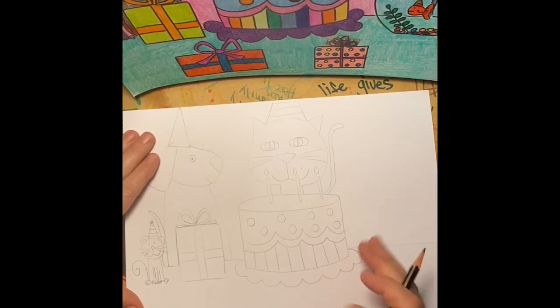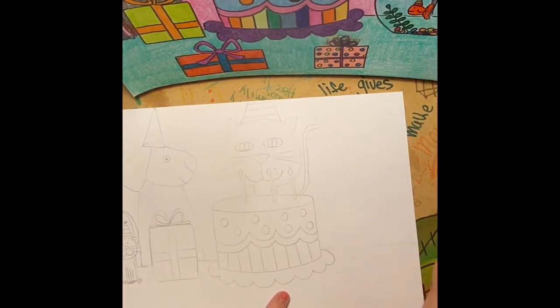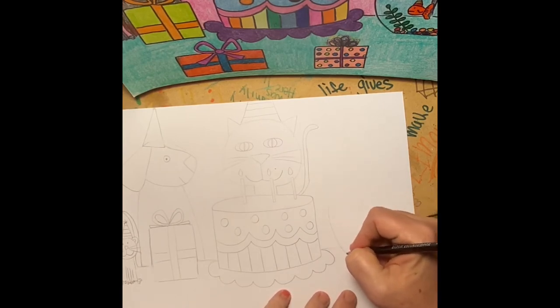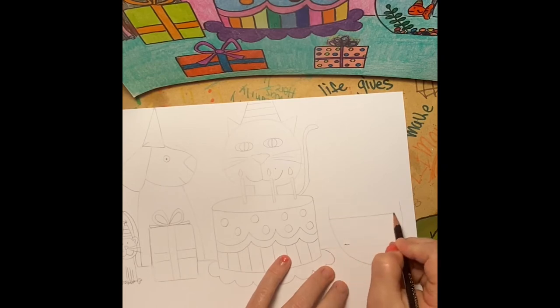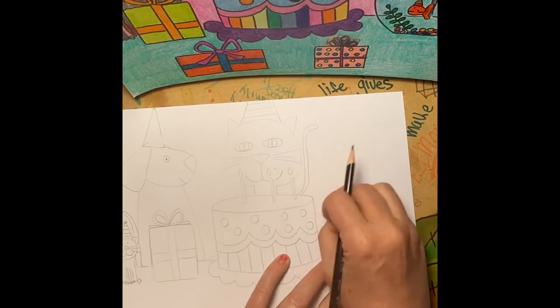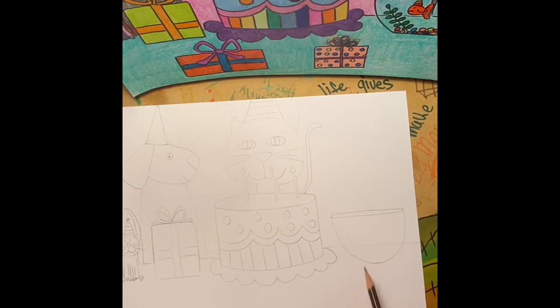I'm going to go to what's on the table next — and guess what? The cat's best friend is the fish in the fish bowl. A letter U for the fish bowl. You get to leave in the table line here because this fish bowl is glass and that means it's clear — we would actually see the table through our fish bowl. So you get to leave that line.